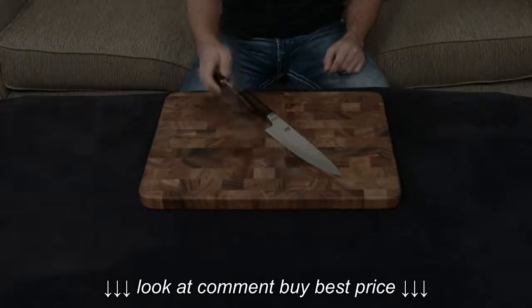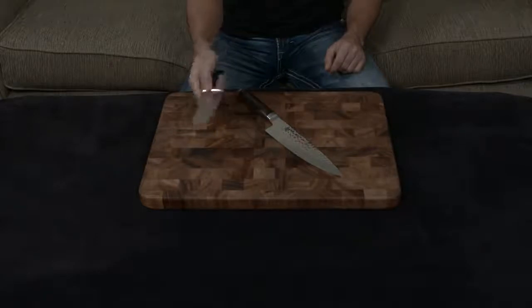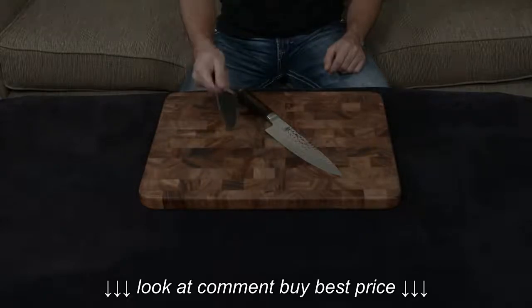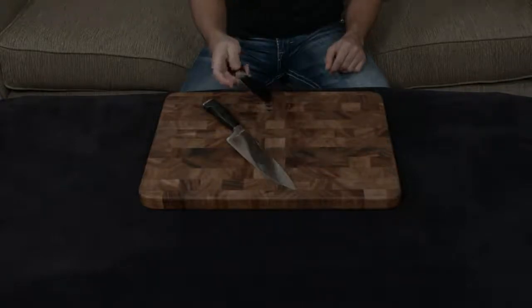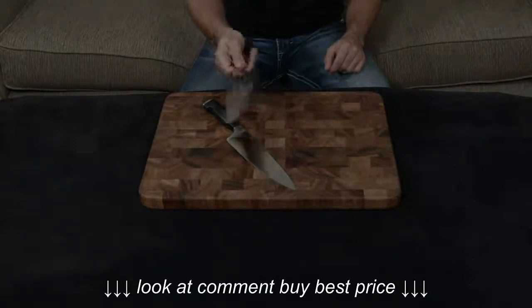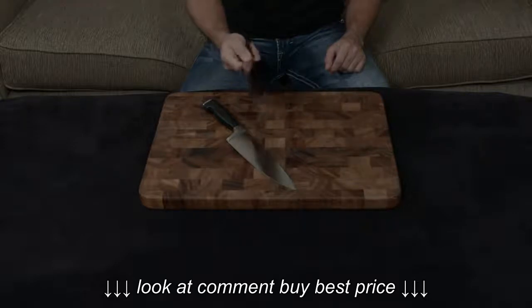I will say that if you like pinch grips, the Zwilling isn't the best — it has very sharp corners for its bolster, and that's a little bit uncomfortable when you're doing a pinch grip. On the other hand, the Shun has really nice curved bolsters which fit your fingers really well when you do a pinch grip, which I really prefer.